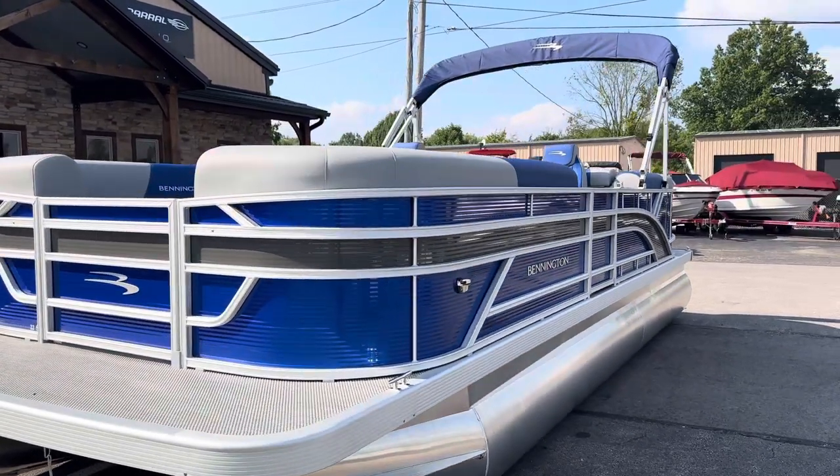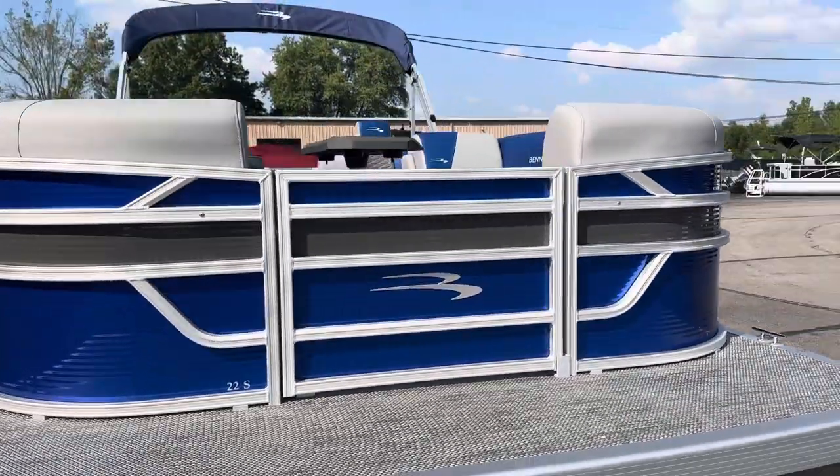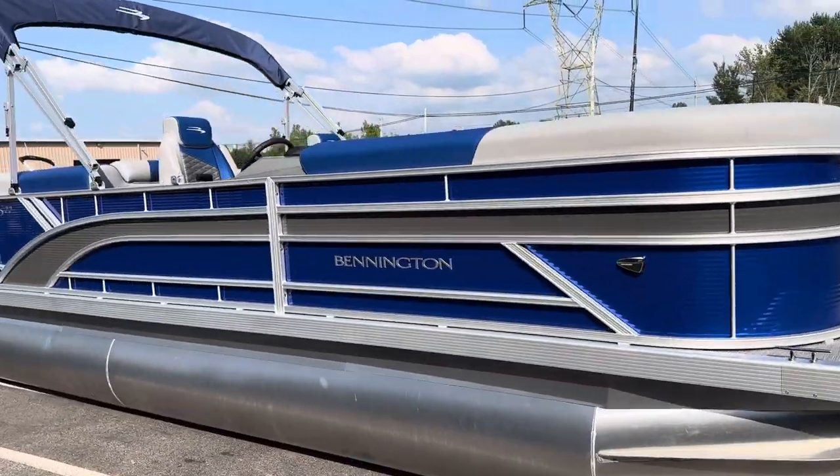This one is luminous blue with anthracite gray accent. You see those new rails on the front, sloped in a little bit — give it that sportier look.